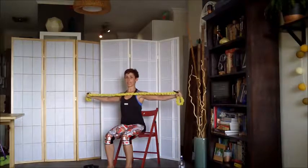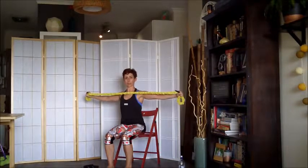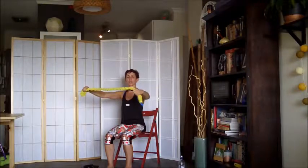Exhale, pull open, inhale, return. We're working the back of the body again, so it's a lovely exercise to open the chest.